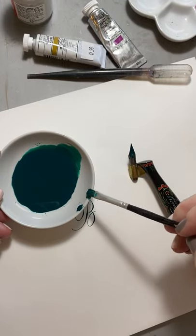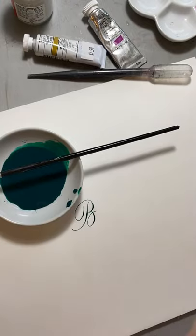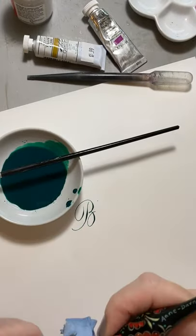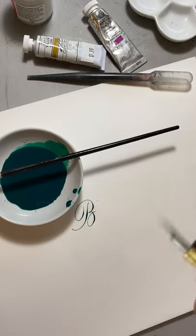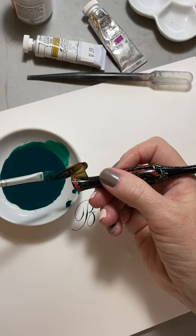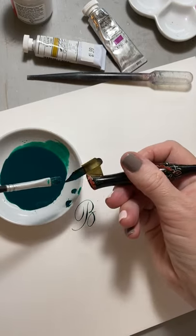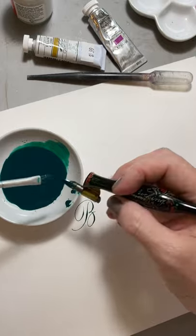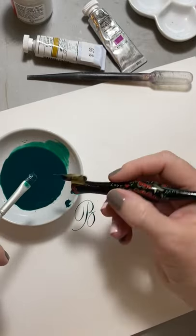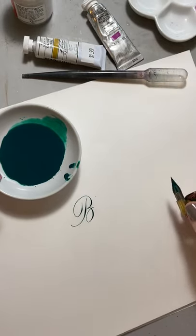I'm going to clean off my nib. Look at that gorgeous color. This is how you load a nib with a brush — you scrape it underneath, on top, and then when you go to gather more ink, just take your nib, turn it upside down and scrape it like you were scraping the bottom of a bowl.